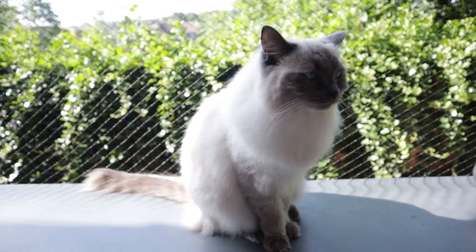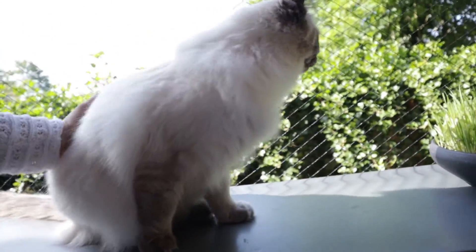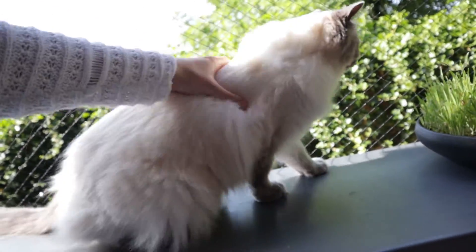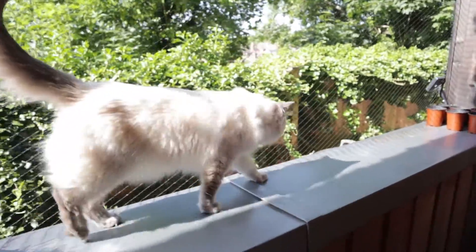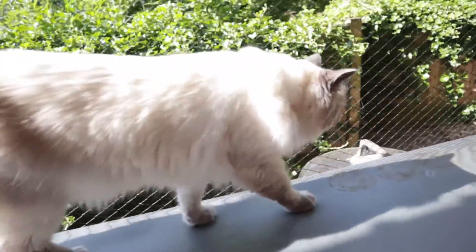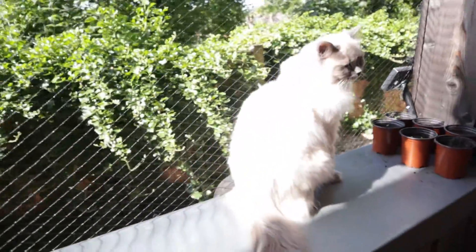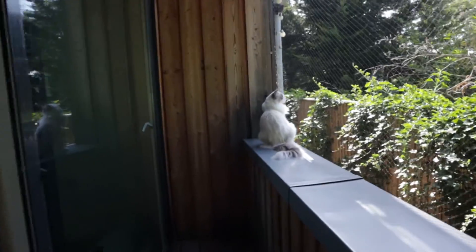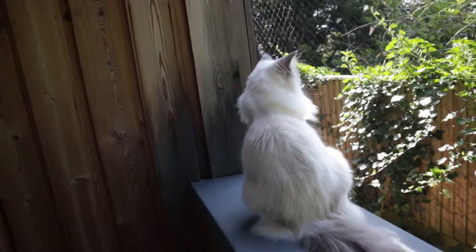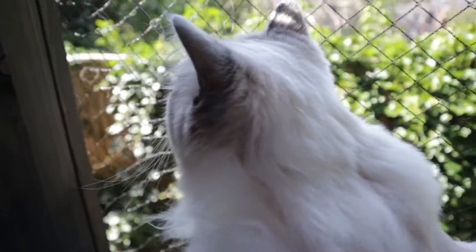You may have seen our story on Instagram about how much ragdolls shed. We do have to brush them pretty much every day now — if we don't brush them for a few days, when you pet them a lot of fur comes out. So we're just going to do a little brushing session on the balcony here. It's really nice and sunny now, they're both enjoying the weather and they're just in the right mood for brushing.